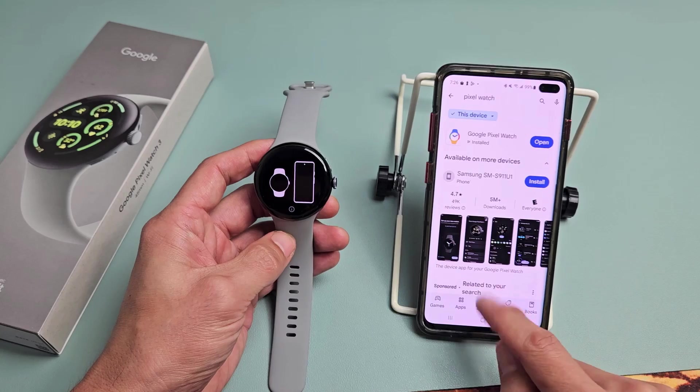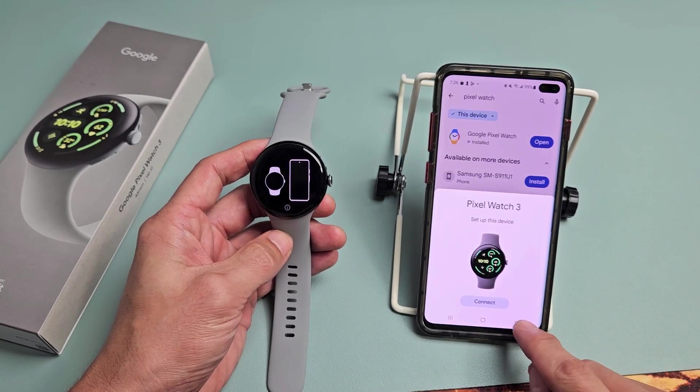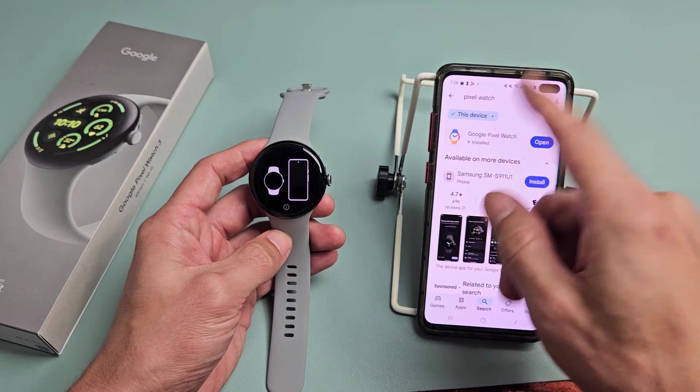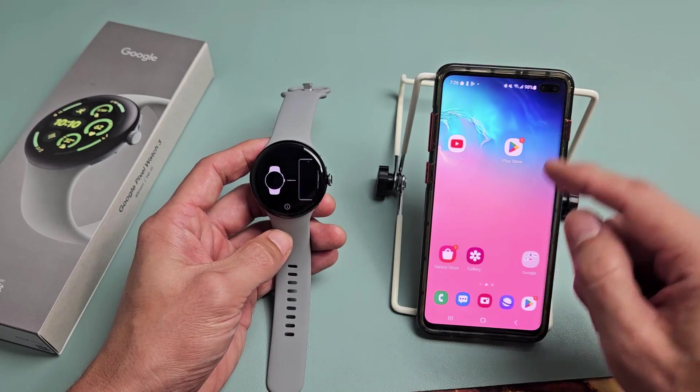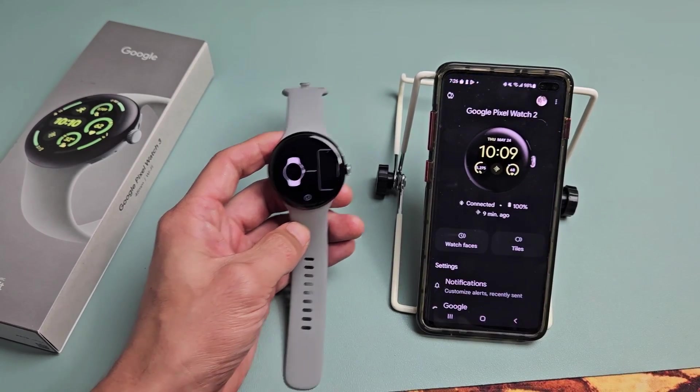If you get a little pop-up you can connect that way. If this doesn't pop up, don't worry about it. After you download the Pixel Watch app, go ahead and open it — again, that's what the icon looks like. Let's open that up.